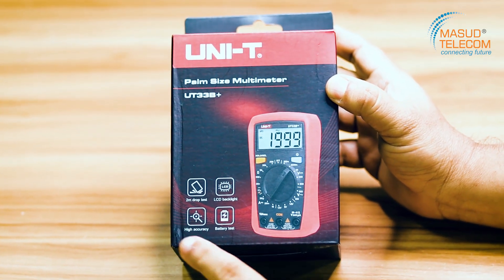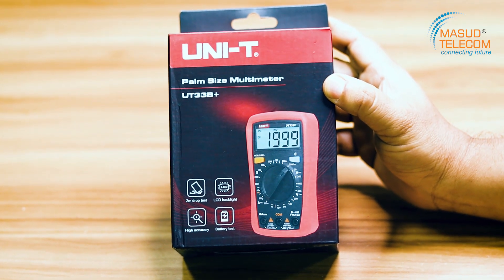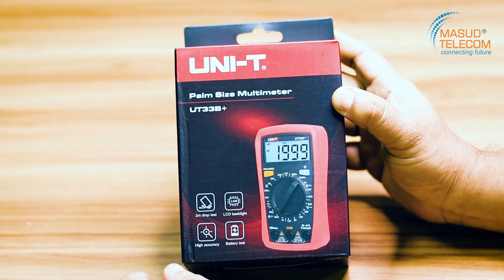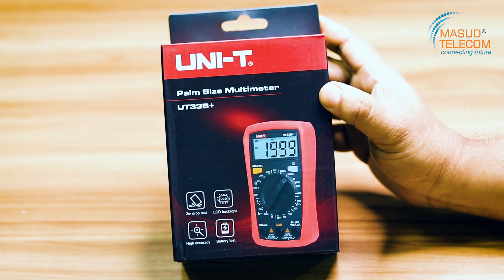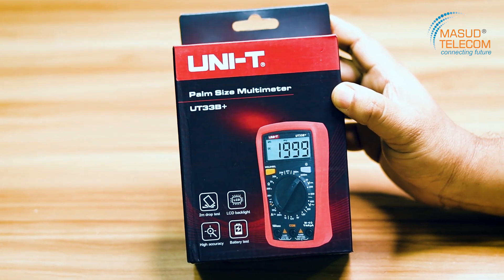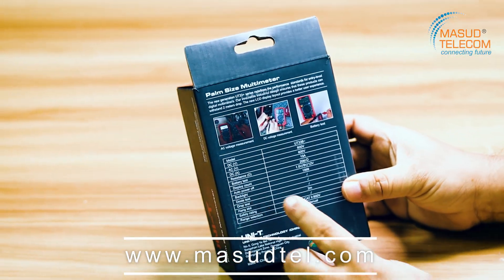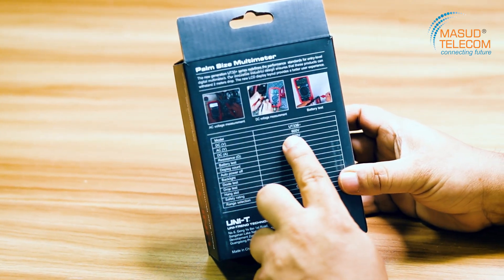This has a 1-meter drop test and a backlight. The accuracy is very high. We can use it to test the battery — battery 1.5 volt — meaning battery health. We can check the battery. The back side shows the model UT33B+. DC volt is 600 volt.